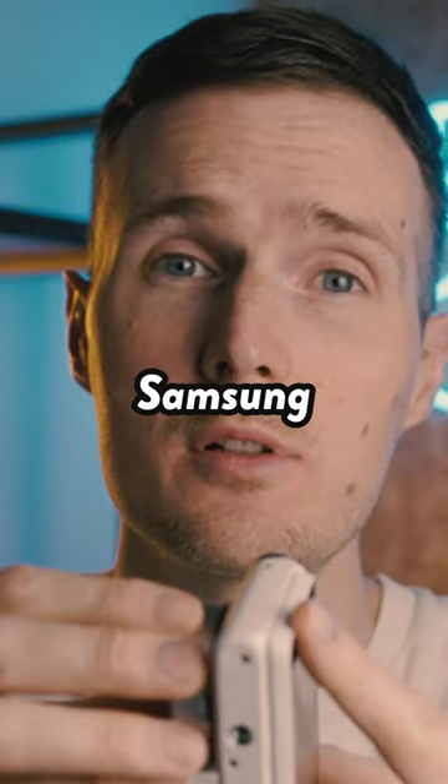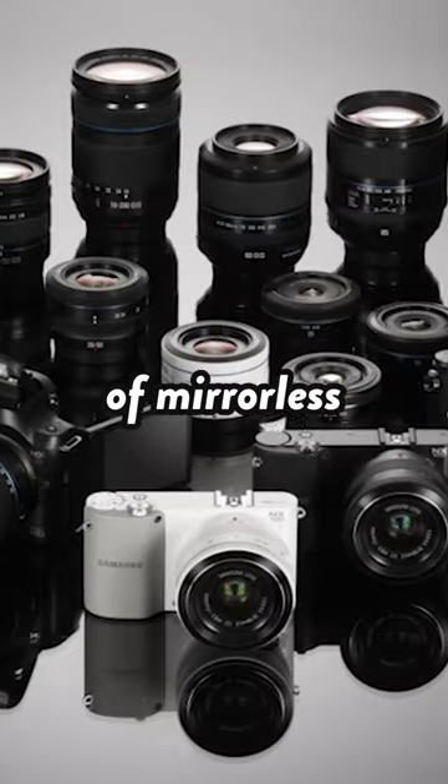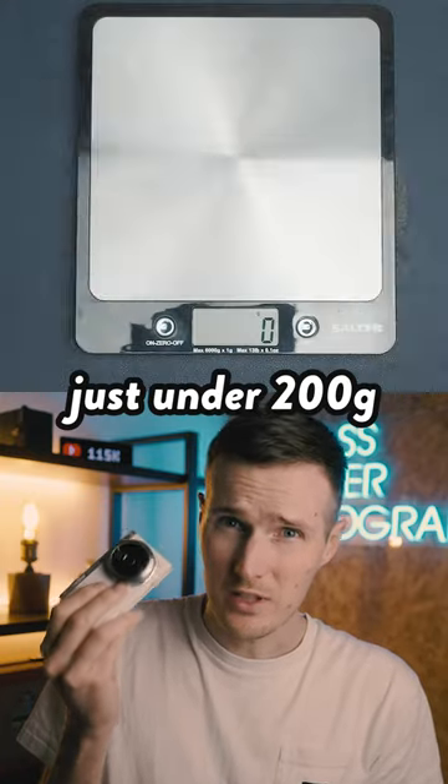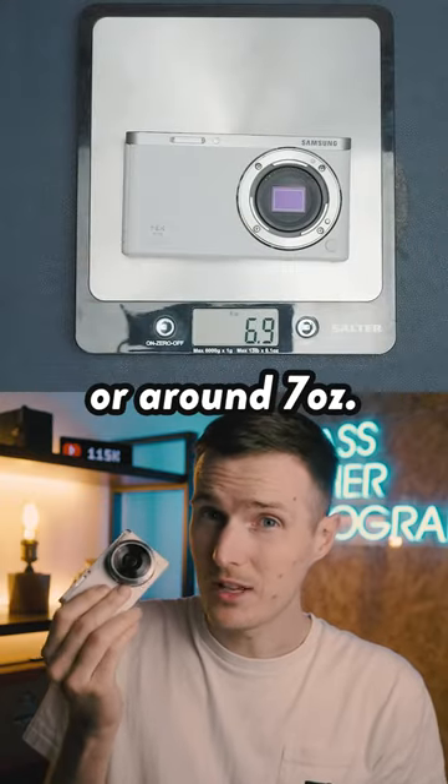A little over 10 years ago, Samsung actually developed its own range of mirrorless cameras called the NX range. They also made some slightly unusual cameras, like this NX Mini, which weighs just under 200 grams, or around 7 ounces.